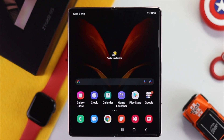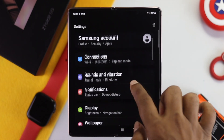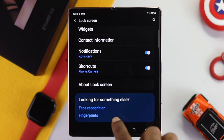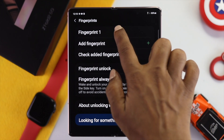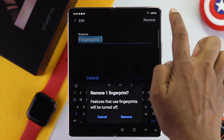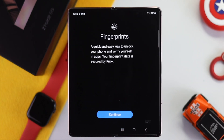The first thing you want to do is open up your Settings, scroll down and tap Lock Screen, then scroll down again and tap Fingerprints. Enter your pattern or password to unlock it. If you have already added a fingerprint, tap on it and then tap Remove to delete it.